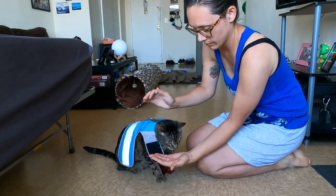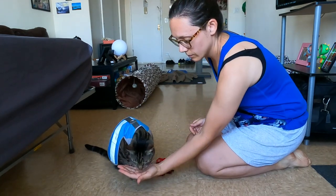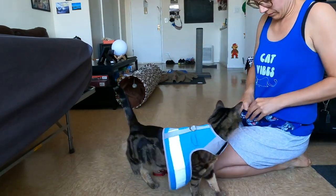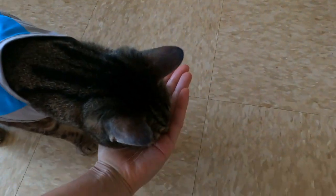Next, drape the harness over your cat and give him a treat. Then fasten the part that goes around his chest and give him a treat immediately. Then fasten the part that goes around his belly and give him a treat immediately. Then stand a few inches away from your cat with a treat in your hand to try to get him to walk.